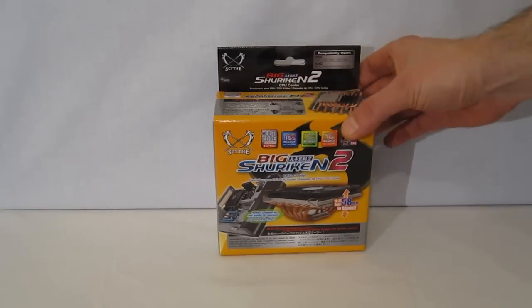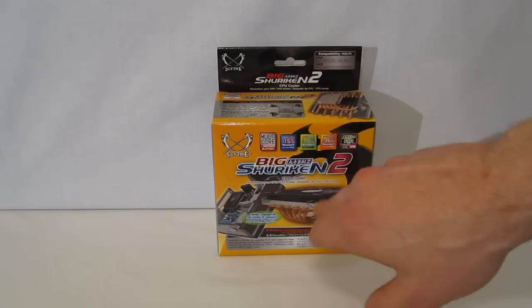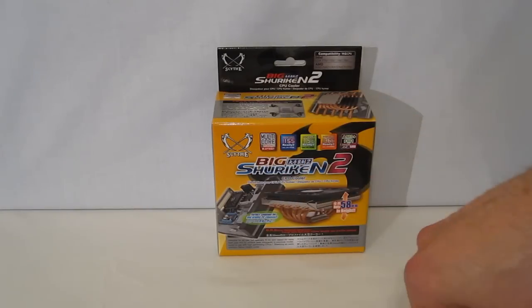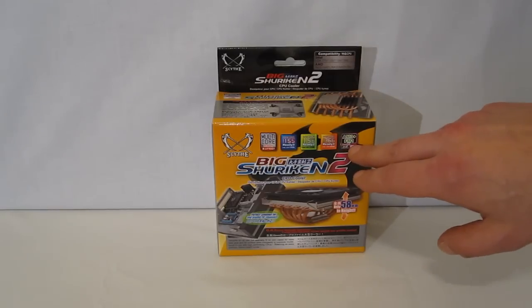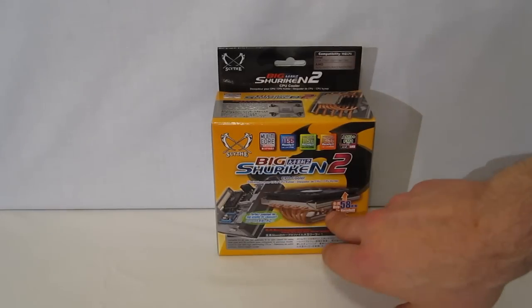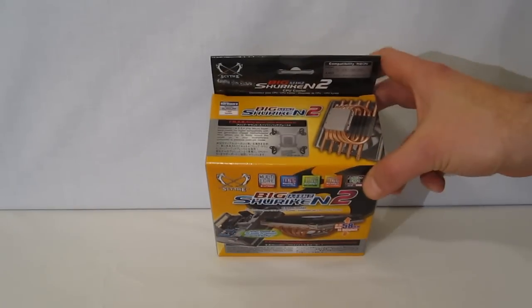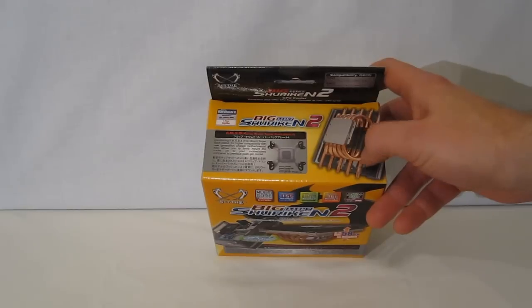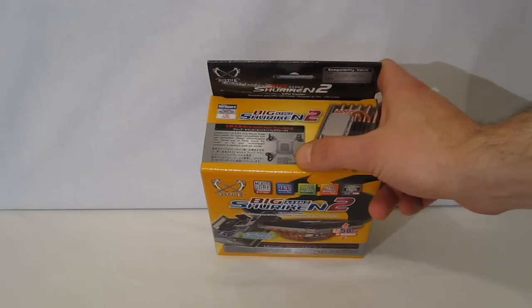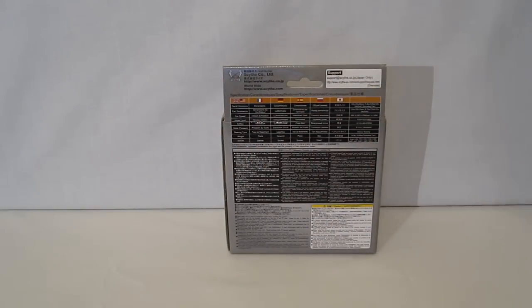The Big Shuriken 2 comes in a very ornate package showing multi-core 1155, 1156, and 1366 compatibility as well as AMD, AM2, and FM1. We've got a picture of the Shuriken 2 on the front as well as a picture of it installed in a low profile case. Up top, you've got detail on the heat pipe configuration as well as the mounting kit. And moving around to the back, you've got a full spec sheet in several different languages.